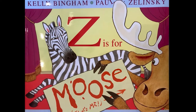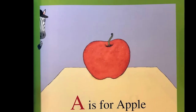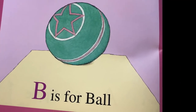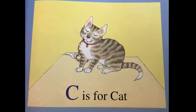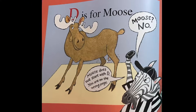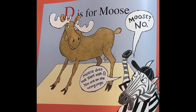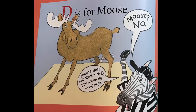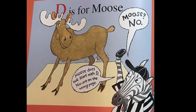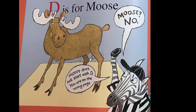Z is for Moose by Kelly Bingham. A is for apple. B is for ball. C is for cat. D is for moose? Duh, duh, moose. Wait a second — is D for moose? Let's sound this out. Duh, moose? Is that right? No! Moose doesn't start with D. You're on the wrong page. Oh, okay. He says, oh, sorry. E is for elephant. Look out! Oh, says the elephant. F is for fox. G is for glove.